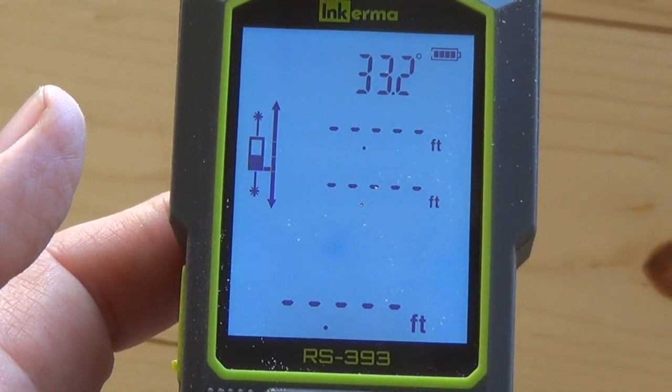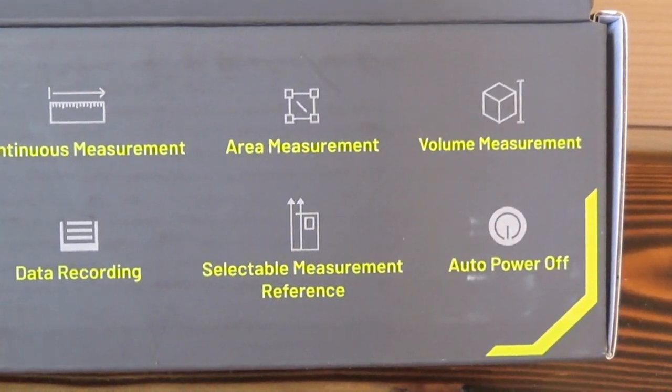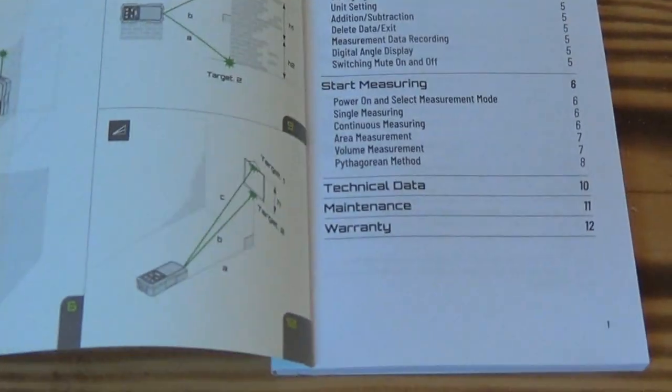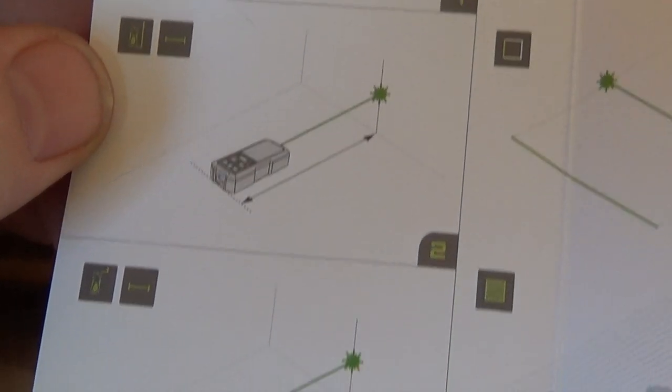It came in this box, which kind of gives you an idea of the measurements you can do. You also get a handy-dandy booklet with literature in all kinds of languages. It goes over everything that the device does, and it goes into nice detail as to exactly how it all works.